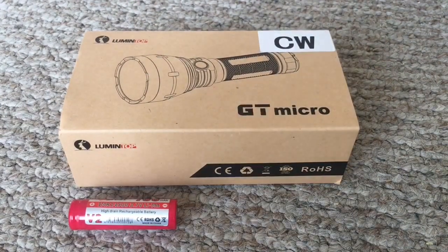Before I open this up and show you what's inside, I will say that I deeply regret not taking back my GT Mini. A few months ago I purchased the GT Mini and after about four or five days, maybe a week, it completely failed on me — it just stopped working. Unfortunately, at that particular time I didn't realize they were going to come out with a smaller version. So now I can't compare it to my GT Mini since it's completely broken.